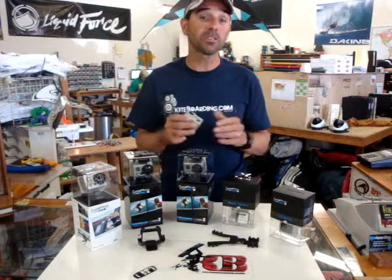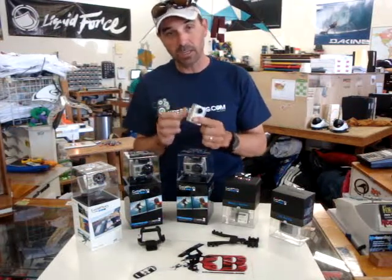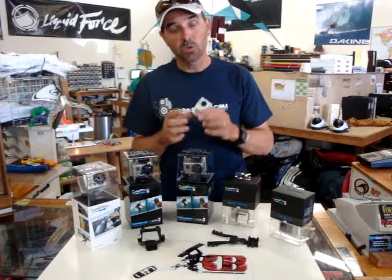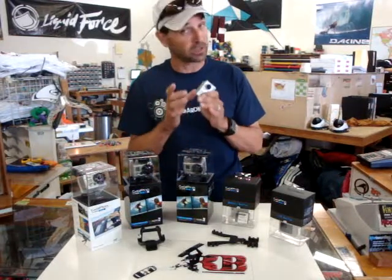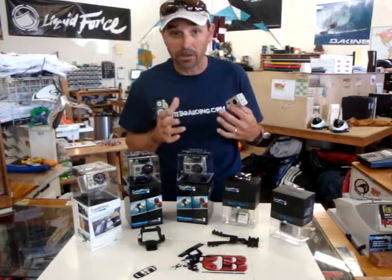Can I control all the settings on the camera? Yes. Everything that's on the camera that you see — all the adjustments and settings — will show up on the remote. The remote is totally powered and goes onto your wrist or wherever you want to mount it.